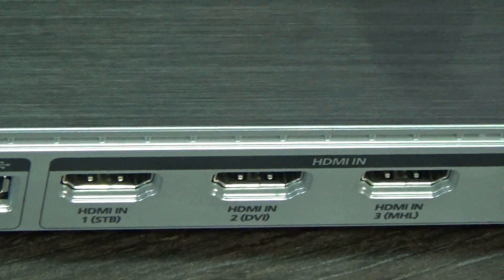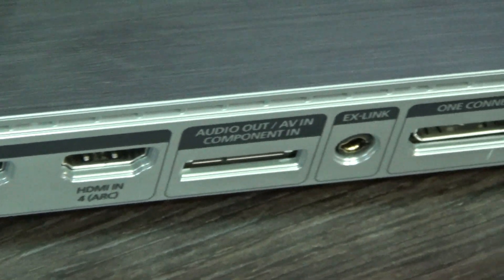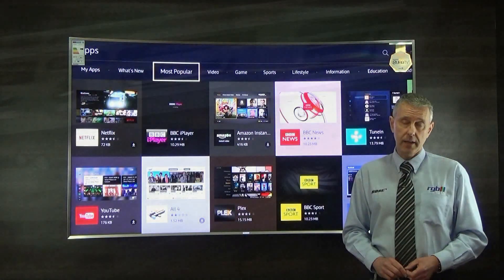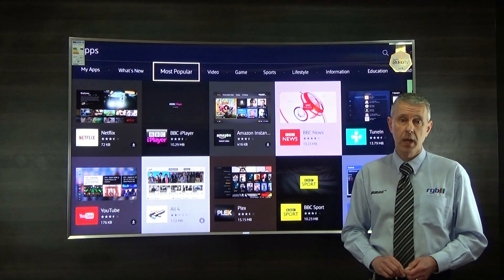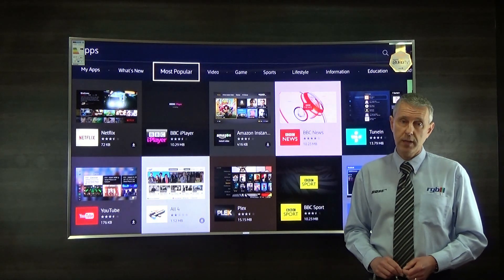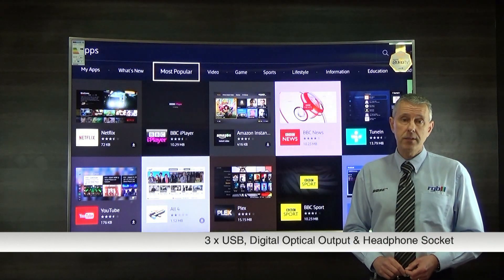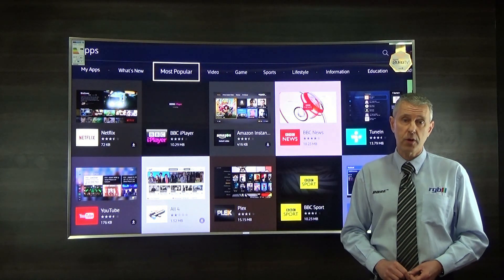Into the One Connect box you can also connect your TV aerial and your FreeSat, so it does have a twin tuner and allows you to connect both a TV aerial and a satellite dish. It also has three USB inputs, an optical digital output, and a headphone socket as well.